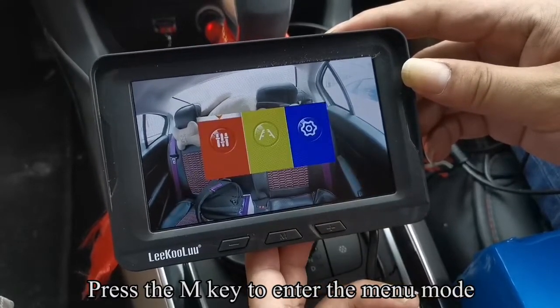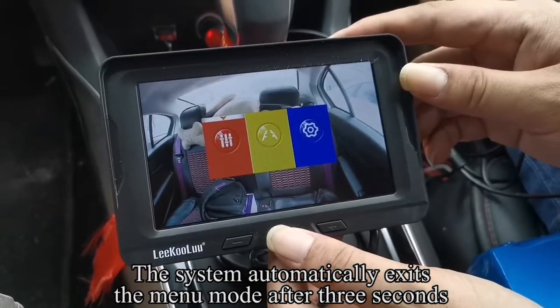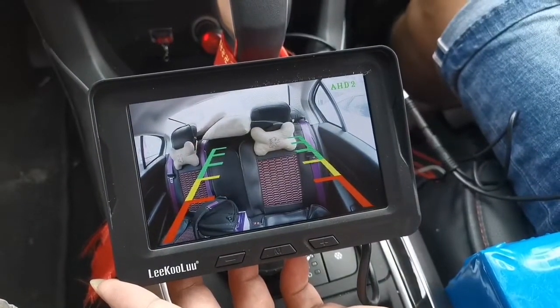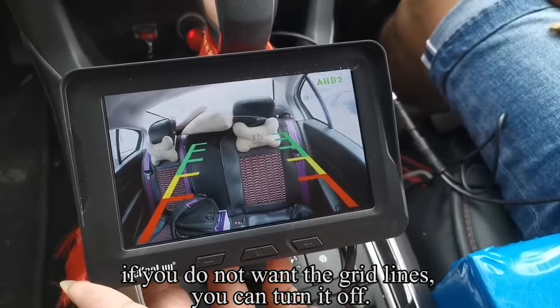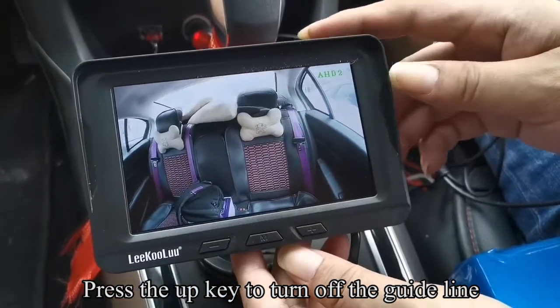Press the M key to enter the menu mode. The system automatically exits the menu mode after 3 seconds. If you do not want the grid lines, you can turn them off. Press the Up key to turn off the guideline.